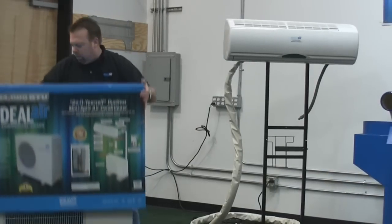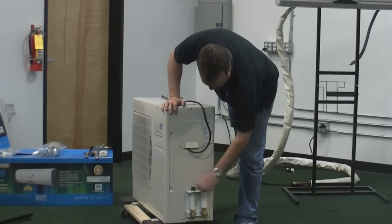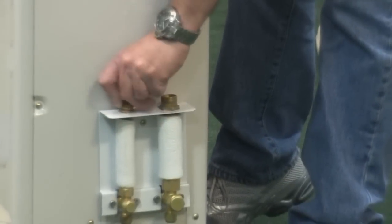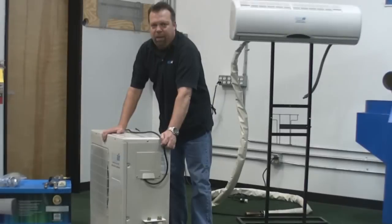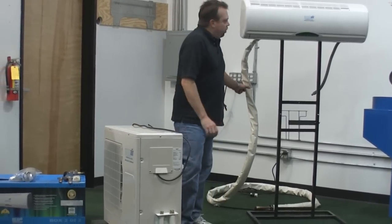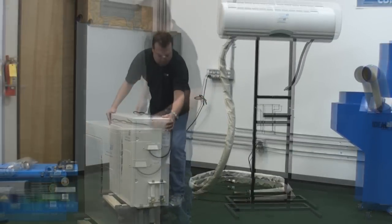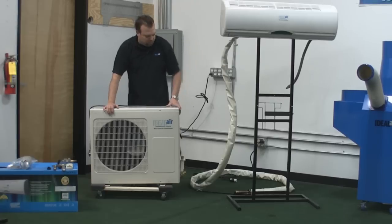So you take the box off the unit. As you can see, here are the quick connect fittings right here. All you need to do is take the dust cap cover off. All the refrigerant for the whole system is stored in the outdoor unit — there's exactly the right amount of refrigerant for this unit, the 16-foot line set, and the air conditioning coil installed in here.